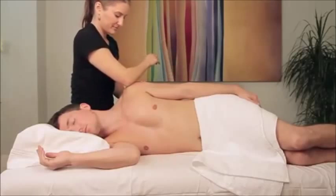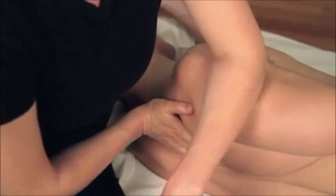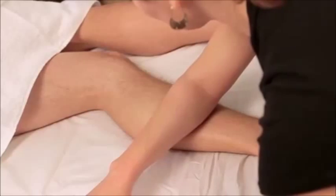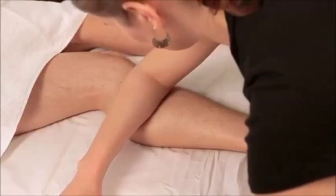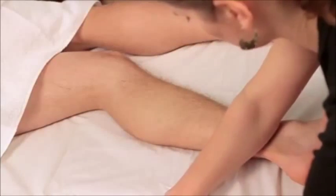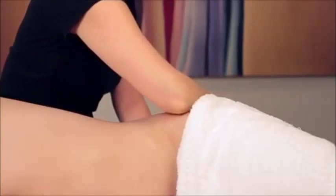Using muscular force can be exhausting and runs the risk of working too deep. Instead, just drop your body weight onto the tissue. It'll naturally sink to the first layer of tight tissue. As that layer releases, you'll sink to the next layer of tight tissue. By patiently working layer by layer, you'll be able to give a deep tissue massage that is painless for your client and easier for you.